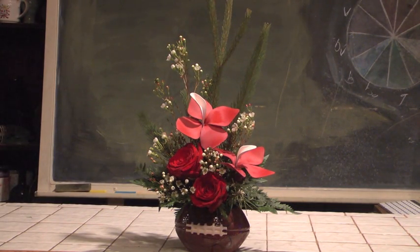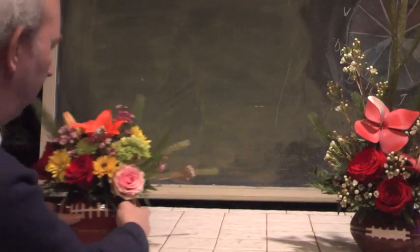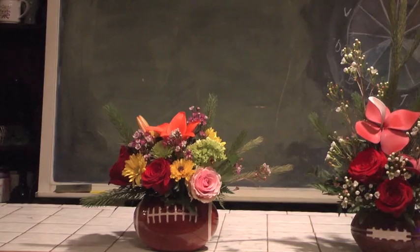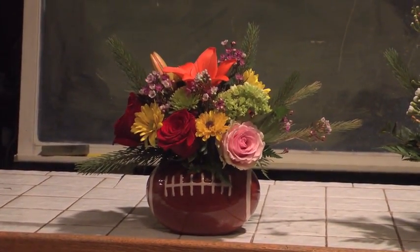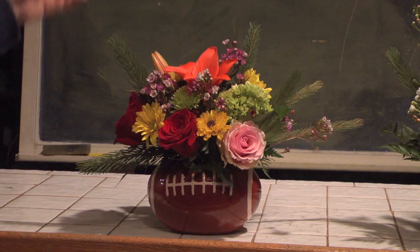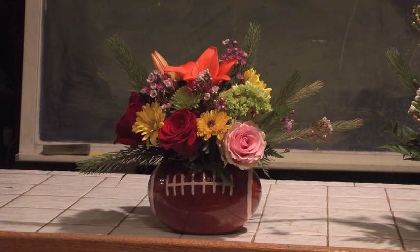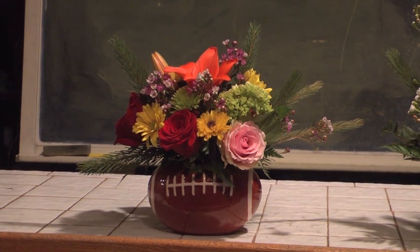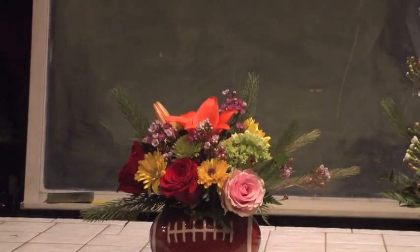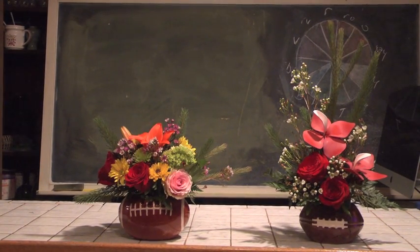I want to show you one more design before we stop — a little bit more classical but beautiful. This happens to be a lovely design. Coming in close, you can see a wide variety of different materials: a polychromatic mix of colors. In this particular design, we have a lily, green hydrangea, some roses in reds and pinks, some wax flower placed here and there through the design, and then some Australian pine to help finish the arrangement off in a very, very nice way. You can use all kinds of combinations of materials that you can get from your local florist to come up with very interesting effects.